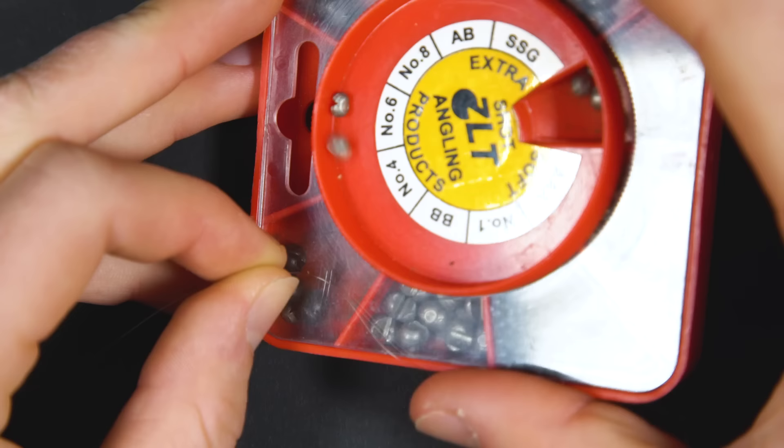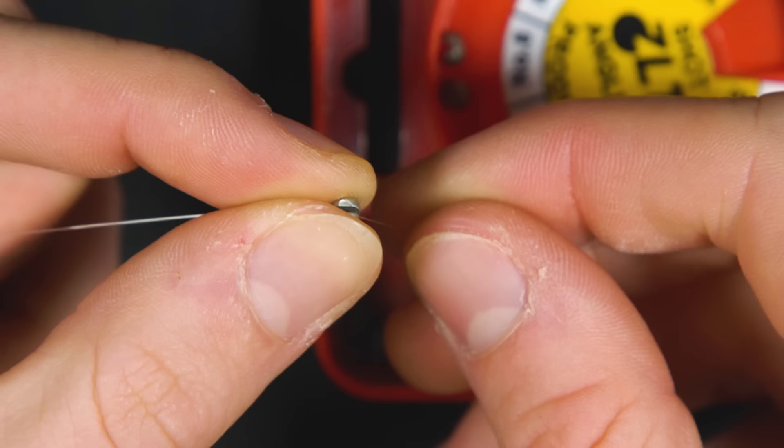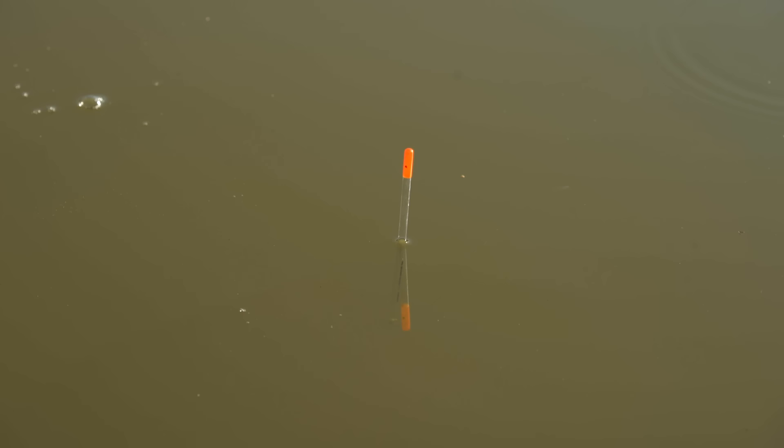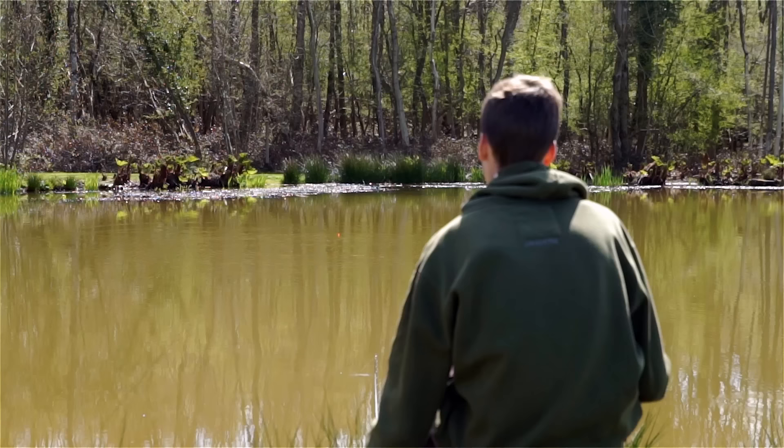Your remaining allowance of split shot can be spread down the line. In this case I'm going to put smaller number four shot spread equally apart to create a slow natural fall to the bait. Remember you may need to experiment with the number of shot you use to ensure your float is correctly shotted. This float has too little shot; this one has too much. The ideal amount of split shot will dot the float down to a centimetre or two, making the float visible but also sensitive - a fish should be able to pull it under with minimal resistance.